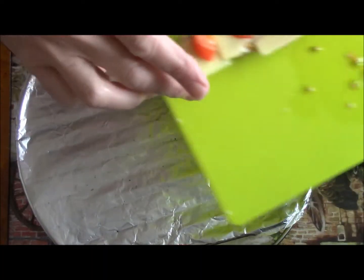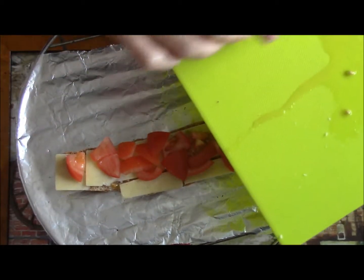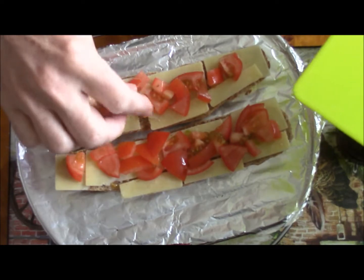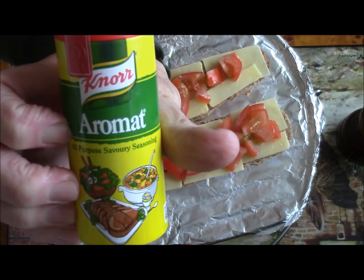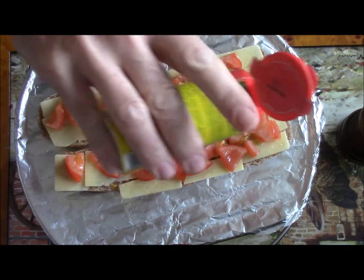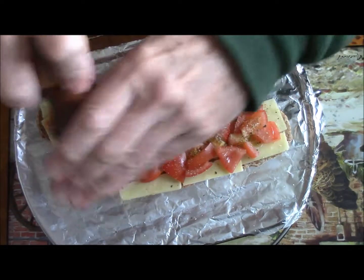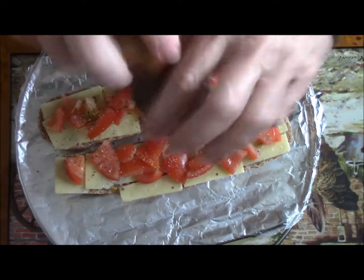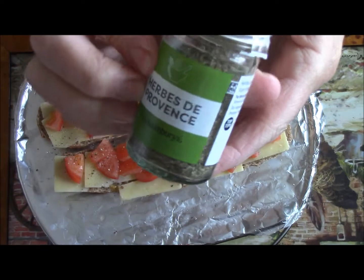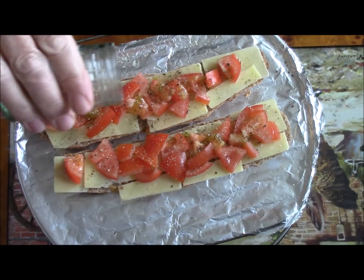I put the bread on a rack. Aromat is very nice — just sprinkle a little bit on the tomatoes. Add some ground pepper and a little bit of Provençal herbs, just a little bit, not too much.